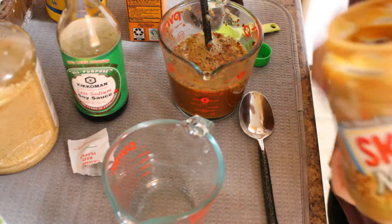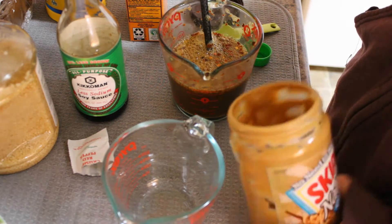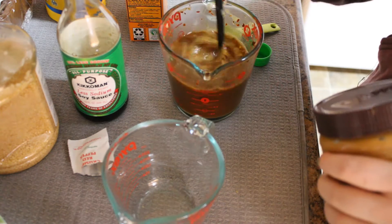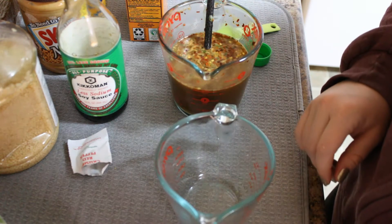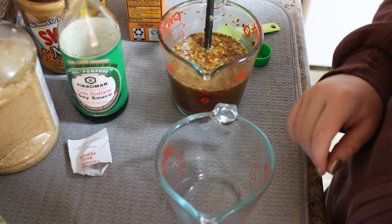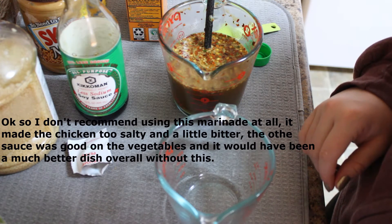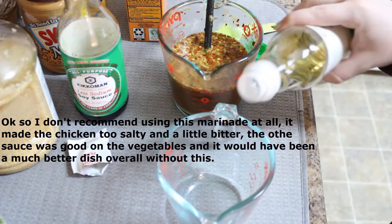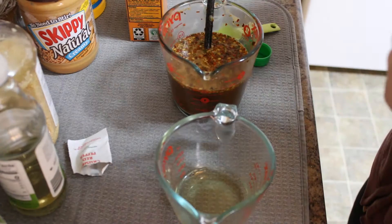And we have one tablespoon of peanut butter to put in here too. So that is the sauce we're going to use later to go on top of our noodles and everything. This small measuring cup is going to have our marinating liquid for the chicken — it's just going to be a fourth of a cup of rice vinegar and then two tablespoons of soy sauce.